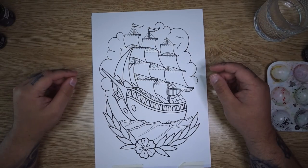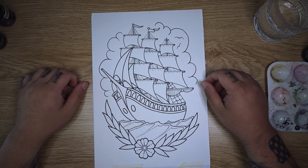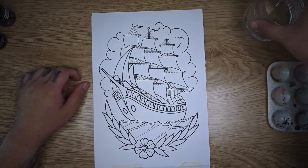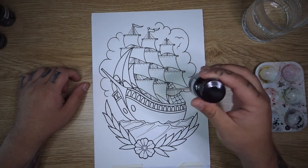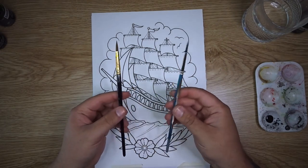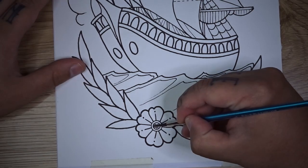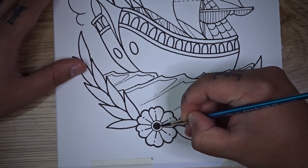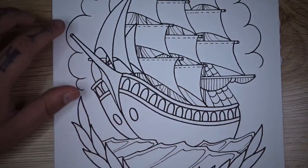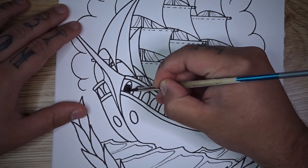I've gone ahead and outlined our design and transferred it onto the watercolor paper — we're looking really good and ready to get going with some ink. As usual I've got a glass of water for washing brushes out and blending, a 6-well palette, carbon black Liquitex acrylic ink, an inking brush and a blending brush. We're going to start by doing all of the solid black sections — the first part will be the inside of the flower and then each of these little archways, all painted in solid black with no blending or shading.